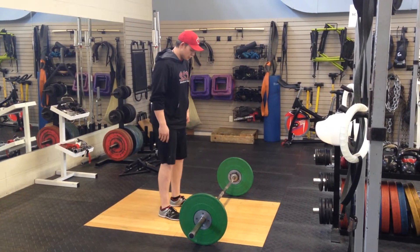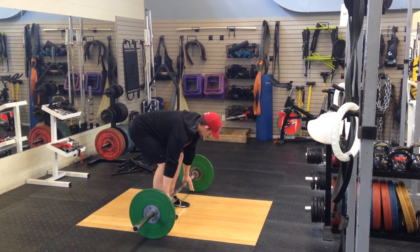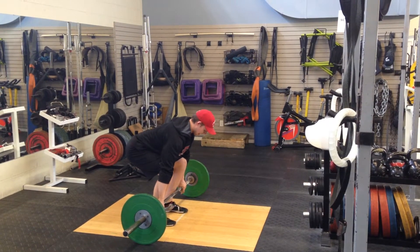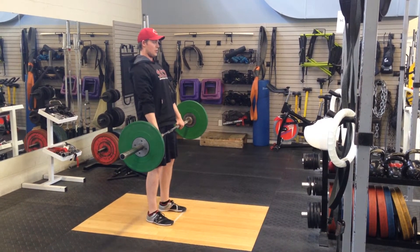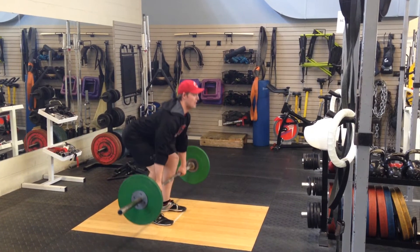To start off, you want your feet shoulder width apart. The bar is going to be tight to your shins, your hands are going to be outside of your knees, your back is flat and chest is over the bar from the ground. You're going to lift everything at once, push your knees back, pull your hips through and then reverse on the way down, trying to keep the bar as close as possible to your body.